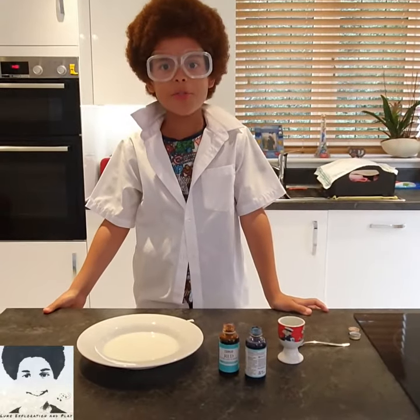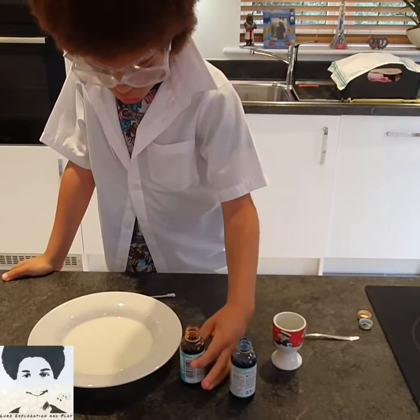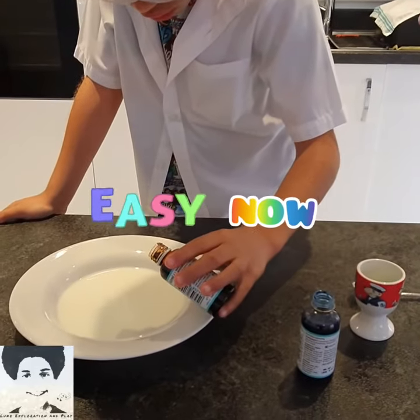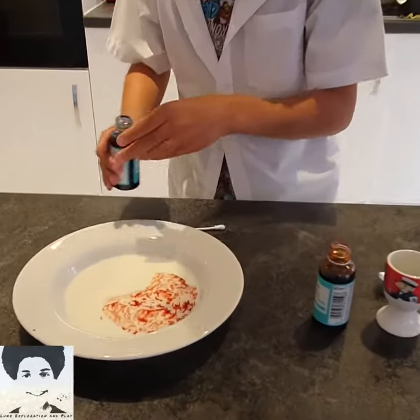So now we are going to really, really carefully put the food colouring in the milk. First we are going to do red. And now we are going to put the blue.